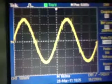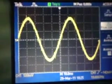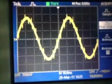To measure those glitches, I will select peak detect from the acquire menu to see the glitches that have been missed between the sample points.